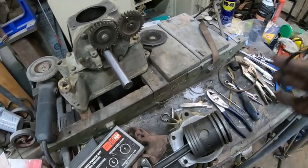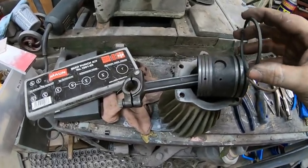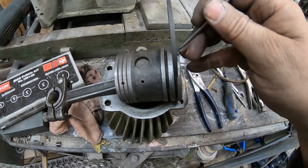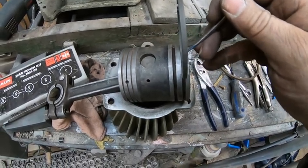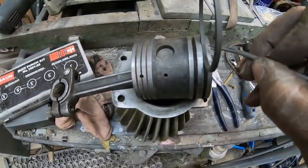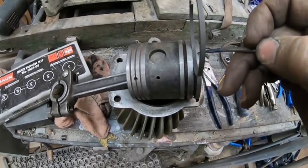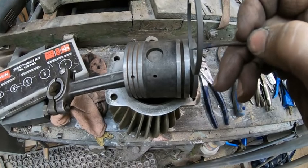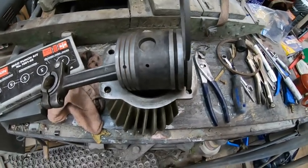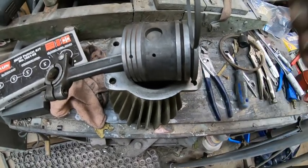All we have to do is make sure, especially on an older engine, there's no side-to-side play. At these points you only really want about two thou for side-to-side play. If you have five thou side-to-side play, you'll start losing your compression around the piston ring — it doesn't matter how good the new ring is. If you have five or six thou on each side, you're going to lose compression. I've gone through that.